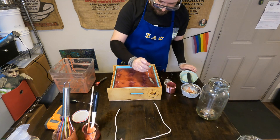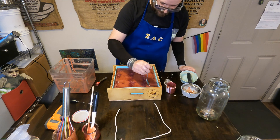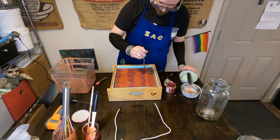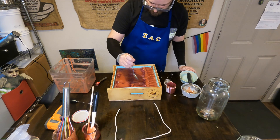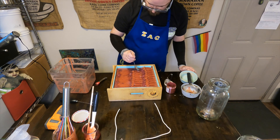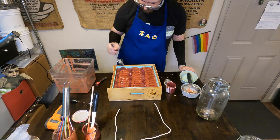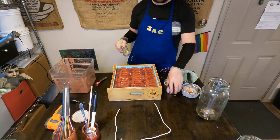We had originally intended to use wine in the soap base, which we still might do. We realized after preparing the wine that we had gotten that it wasn't vegan, so we didn't want to use that. I'm just happy we caught it before we actually made the soap. We were gifted the wine, so it wasn't like we wasted any money ourselves.